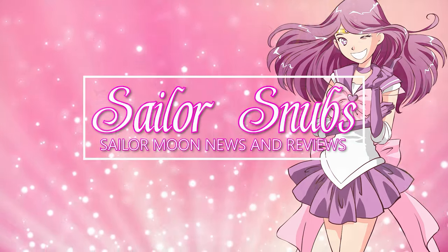What's up, Sailor Guardians! My name is Sailor Snubs, welcome to my Sailor Moon YouTube channel. If you are new here, I constantly talk about Sailor Moon, so I made it into a YouTube channel. I'm also on Instagram under the same name. Today I have a review — a review that took me like two years to get around to actually doing.